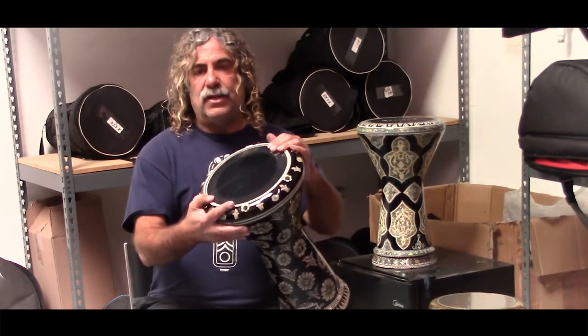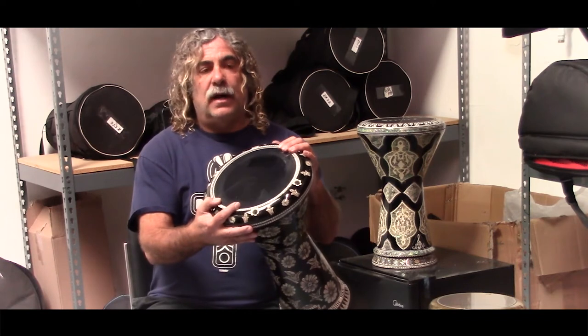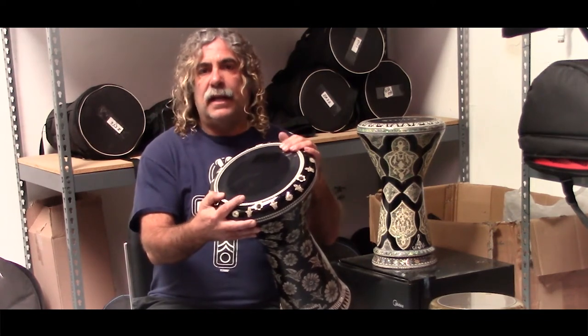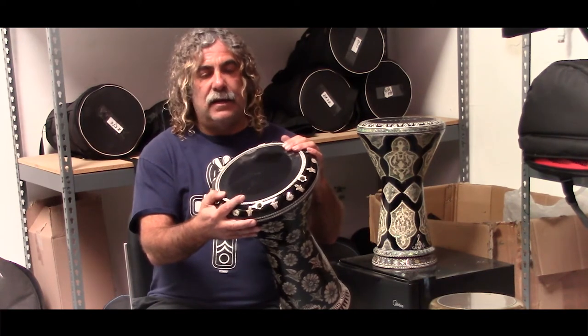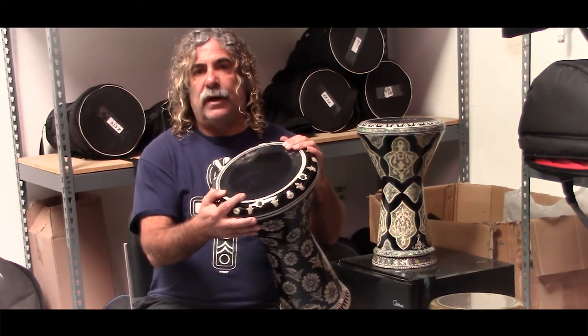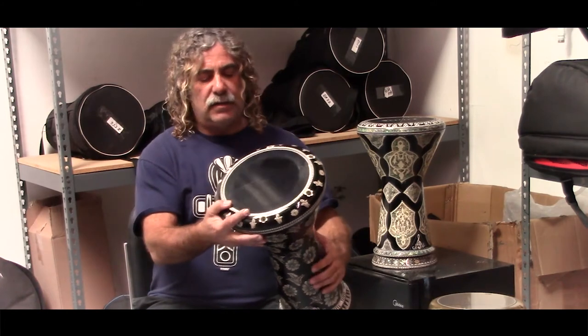I recommend after changing a head to tighten it down as much as it will go, and play on it, then loosen it a bit, and keep playing on it. The more you practice and play on the head, after a few days it will really set and reach its optimal sound. It can take sometimes up to a week, depending on how much you play it.